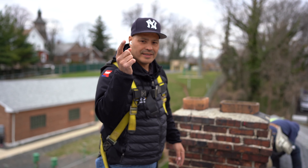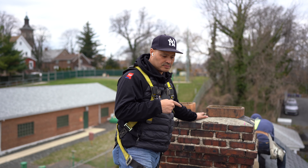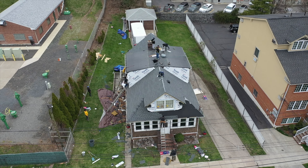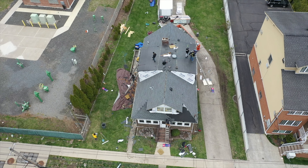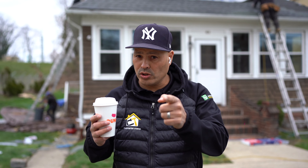When we're doing a roof, we also inspect your chimney. We already spoke to this client about their chimney — it needs to be repointed. If you look closely, all the mortar joints are cracked and open. Water infiltration will come inside, causing a leak, and then you'll be calling your roofer thinking the roof is the problem.